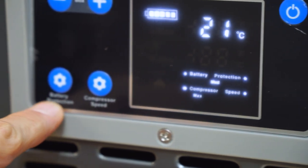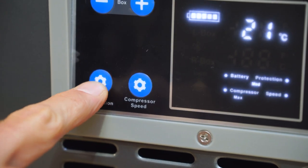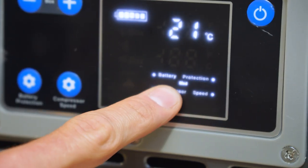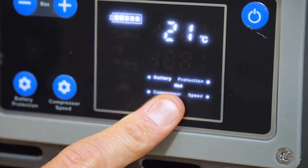The battery protection indicator is controlled through the battery protection button. Pressing it scrolls between high, medium, and low settings, depending on what voltage you want it to cut out at to protect the battery. There's more information on that in the user manual.